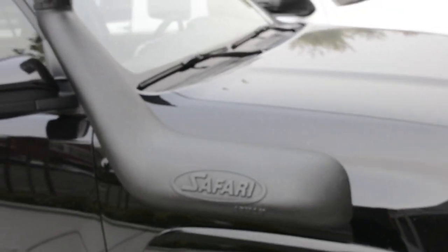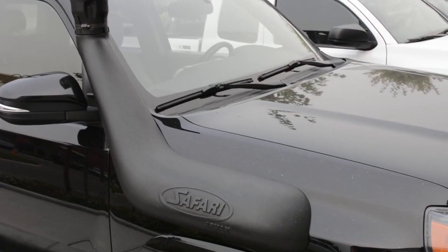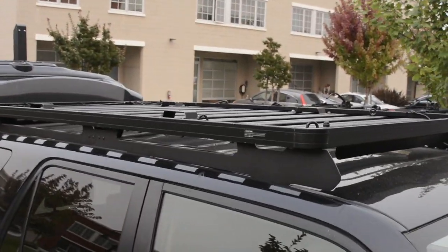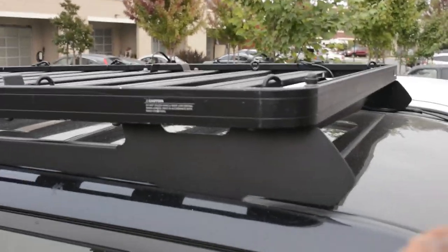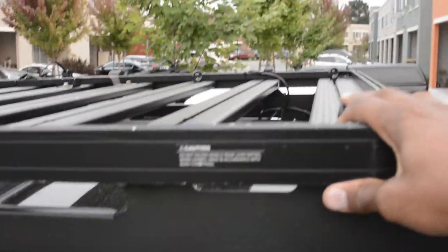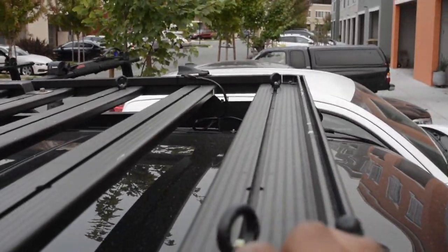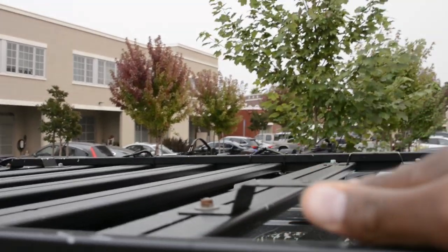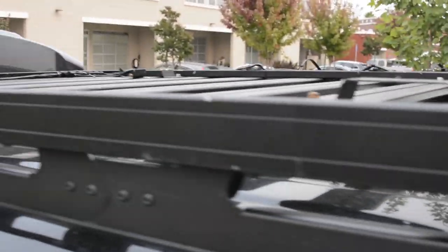This is an ARB safari snorkel — works really well, keeps the air intake nice and clean. Here's another view of the rack. It's got a couple of mounting points for ratchet straps. It also has a tent mount — those are separate but I'll include them.